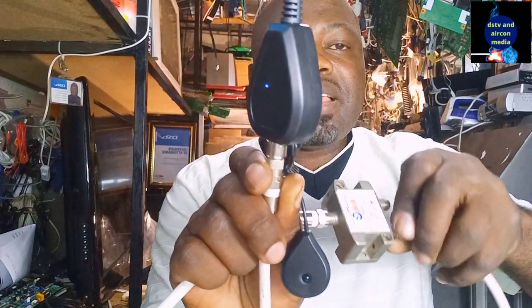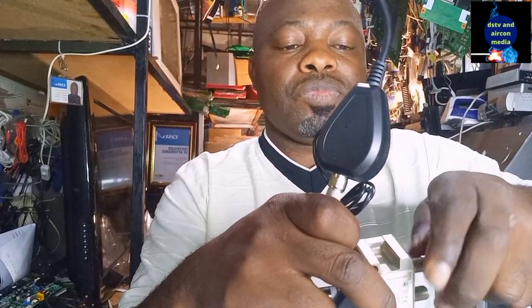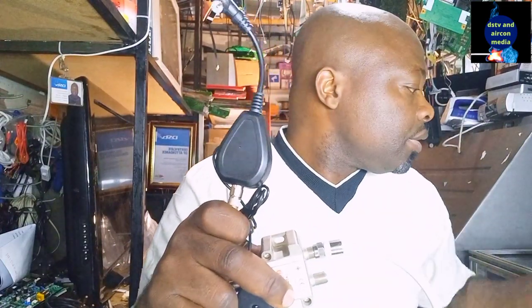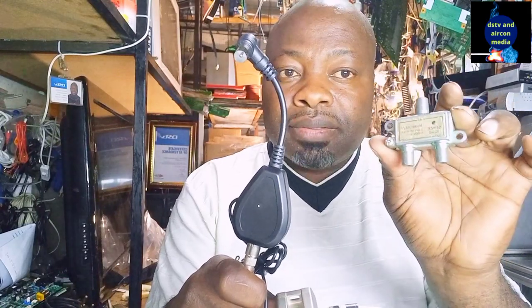Now let me remove the TV link and put it on the other side — the black side, which is not written 'power pass' — and see if the light on our TV link will come on. As you can see, the TV link is not powered on because we connected it to where the power is not passing on our multiple switch. Do not make the mistake of using a multiple switch that doesn't have a power pass.